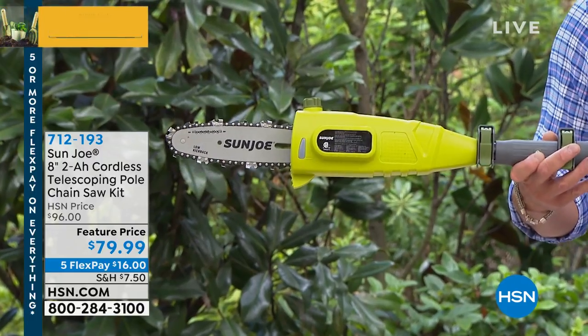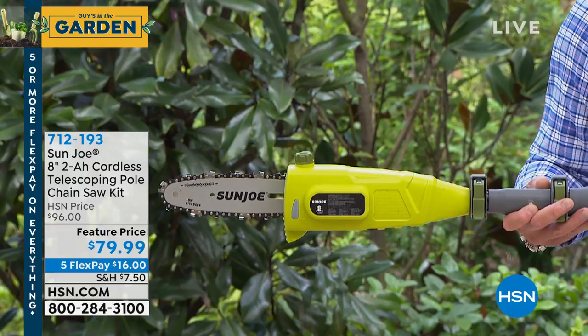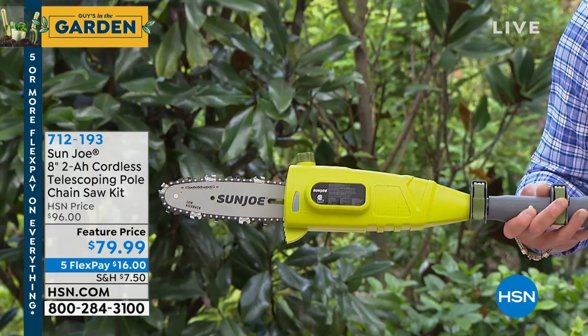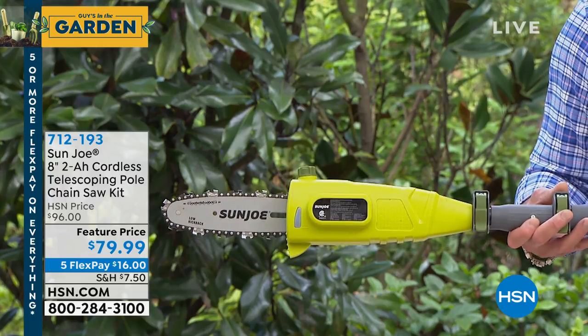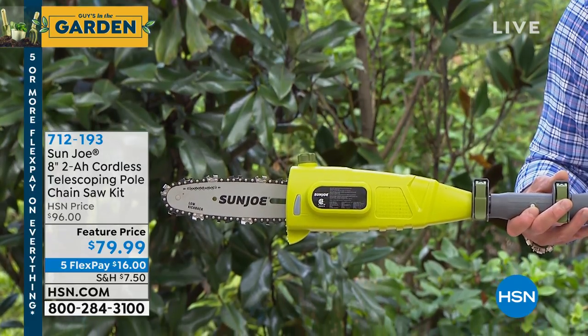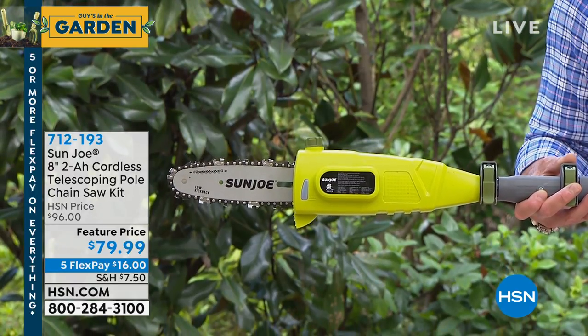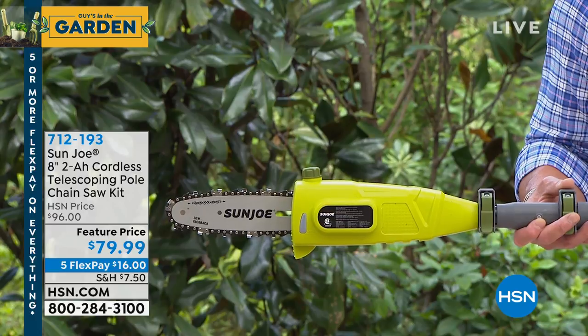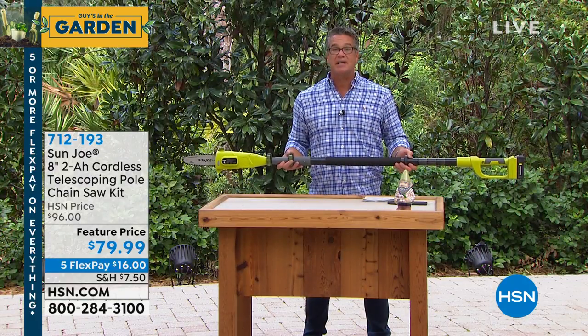The last time we brought a cordless pole saw to the network, I'm excited about it — $79 instead of $179, because normally these are expensive. The technology for cordless is super expensive. Not today. It comes from a company called Sungell. Love this company — great stuff for home and garden, all kinds of cool power tools. $79.99 is our discounted price, and it's on FlexPay.